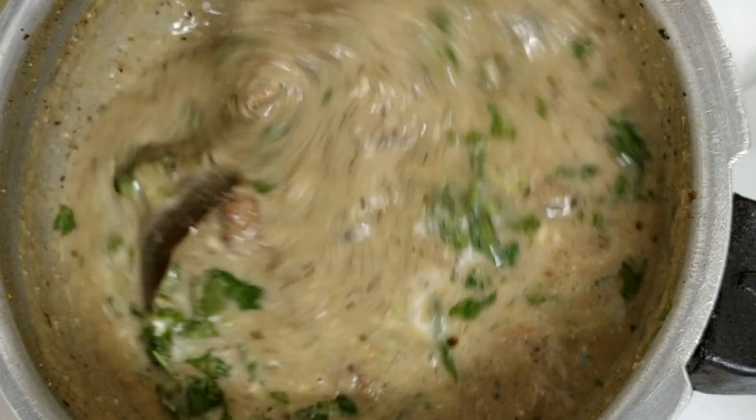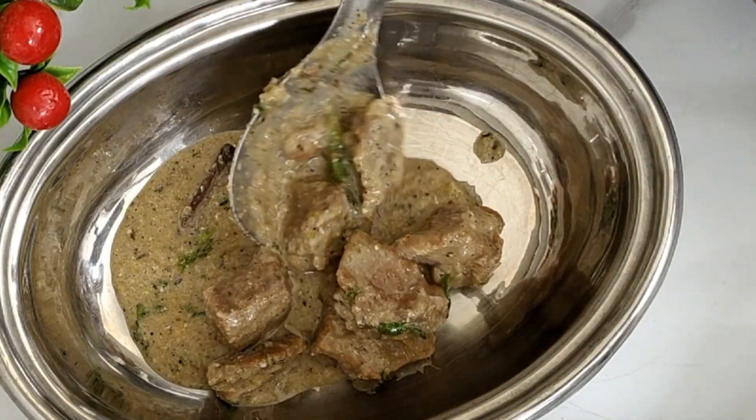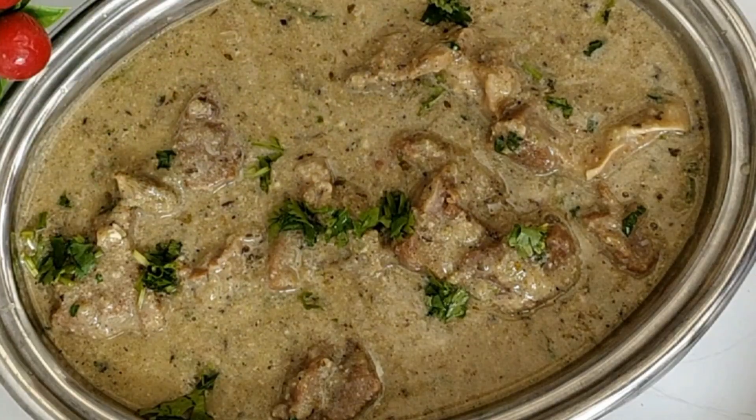This white mutton korma recipe is ready. Serve it garnished with some toppings. Try this very simple recipe and enjoy it.